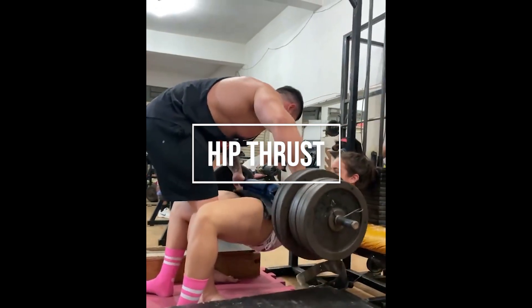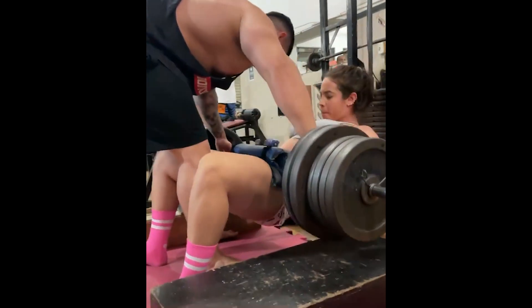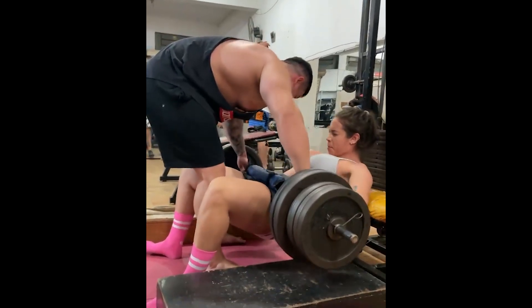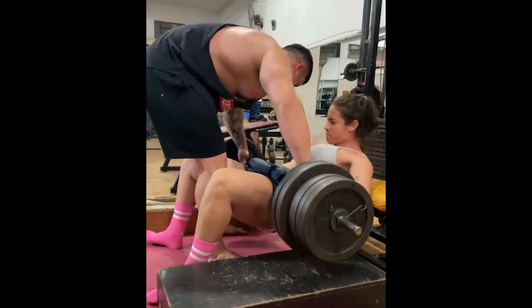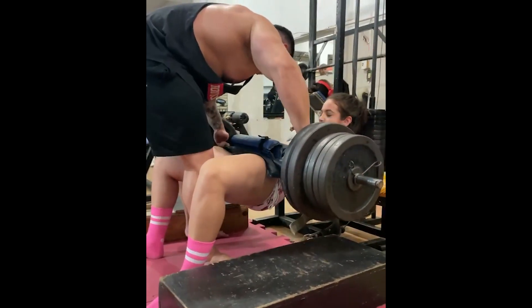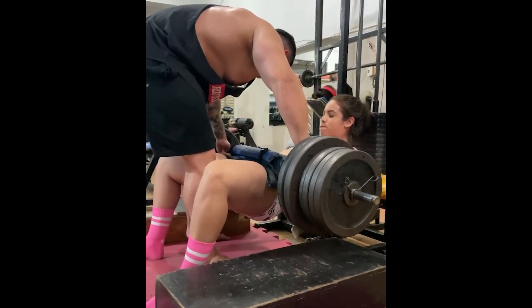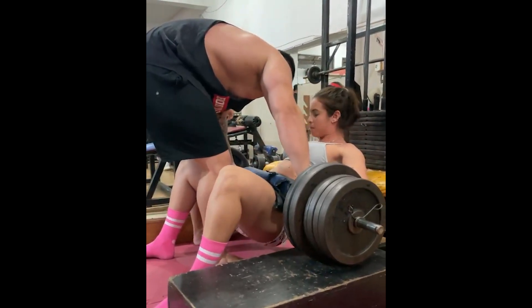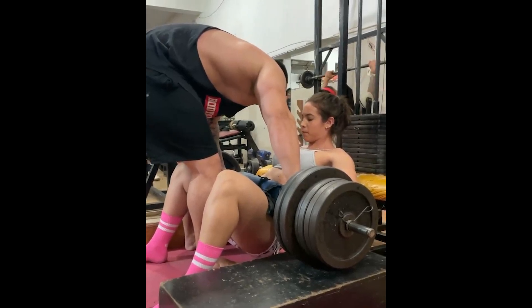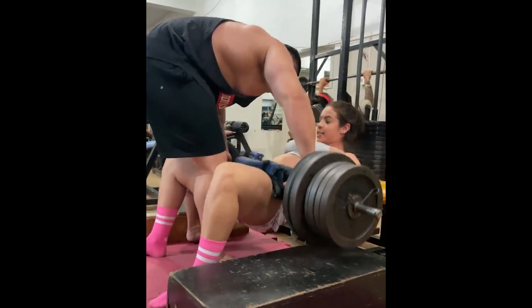The second exercise is the hip thrust, which is also an isolated exercise that works the glutes. Hip thrust is a simple exercise to perform, but you also have to be careful to avoid mistakes during execution, as these can result in injury that will disrupt your training. Because it's an exercise that doesn't require squatting, the person can exaggerate the weight and this can cause injury. When you exaggerate the weight you perform the movement incorrectly and incompletely. Excess weight can also generate imbalance, and can cause cervical and lumbar injury. Another common mistake is not supporting your back the right way, so be careful to support your shoulder blades on the bench.